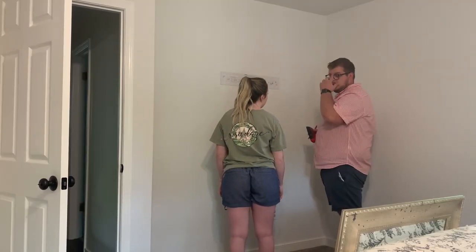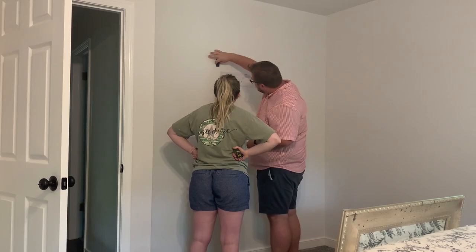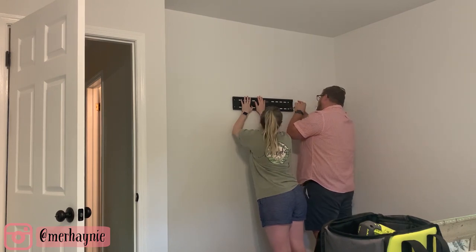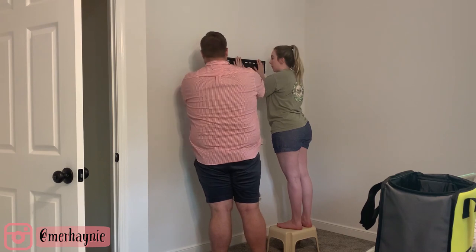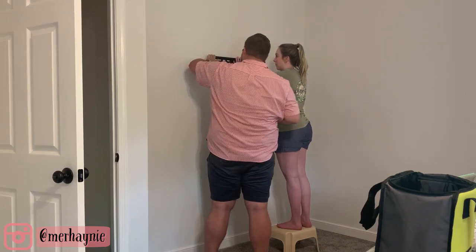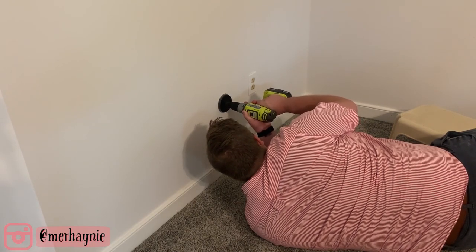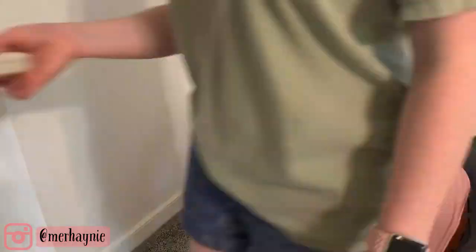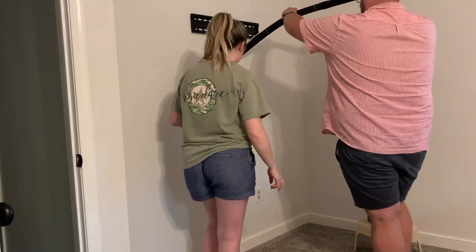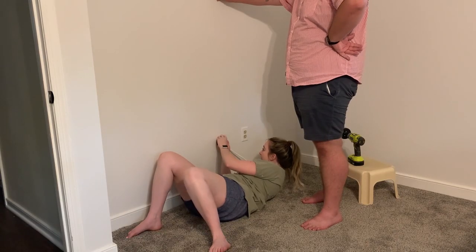I decided to skip the painting in the video because if you've watched any of my home reno videos, you've seen me paint plenty of times — I'll link those down below. I wanted to mount the TV on the wall, and I moved the bigger TV from the living room up to my bedroom and the smaller one downstairs because they just fit the spaces better. Neither Jack nor I had ever mounted a TV before, so this was quite a process. Definitely make sure if you're thinking about mounting a TV, you get the kit from Home Depot or Lowe's — don't just shove the wires behind the wall. We did lots of research, got the kit, and it went together pretty easily, though getting all the wires and sockets sorted was definitely the hardest part.